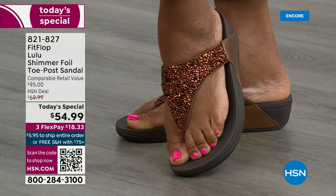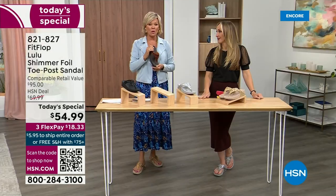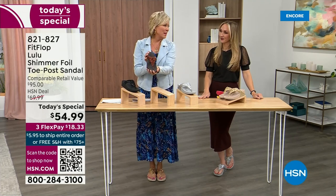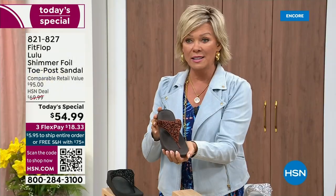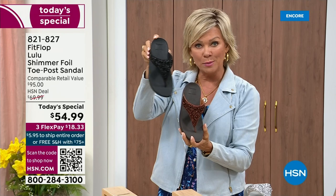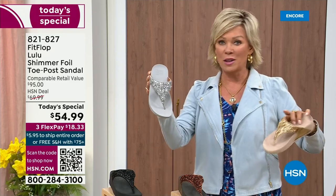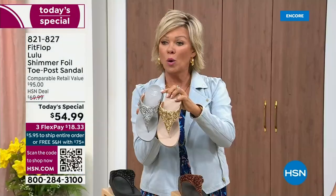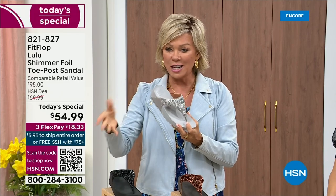Don't think twice — don't think too hard about this. If you like that bronze color, don't wait till later. We've only got a little more than 2,000 available for the whole day on this color. Bronze very much will be the first one to go. We still have all sizes, 5 through 11. Second most popular is the black — also the second most limited today. The other two, the silver and the gold, are incredible classics with a whole lot of pizzazz. All sizes available, 5 through 11, whole sizes only. Drop down that half size if you go between. Item 821-827, $18.33 on three flex.